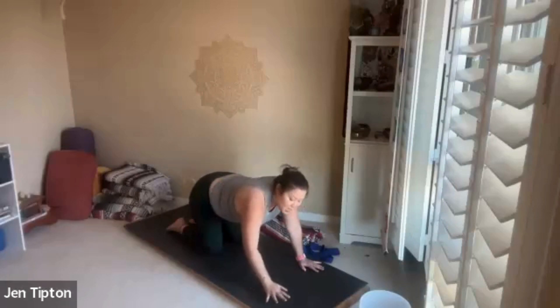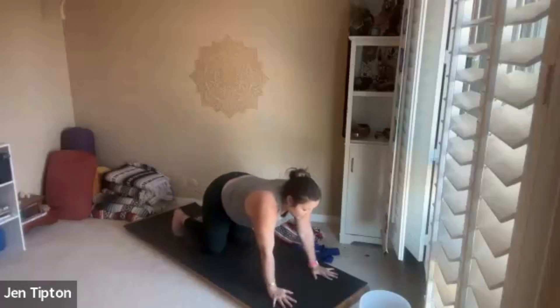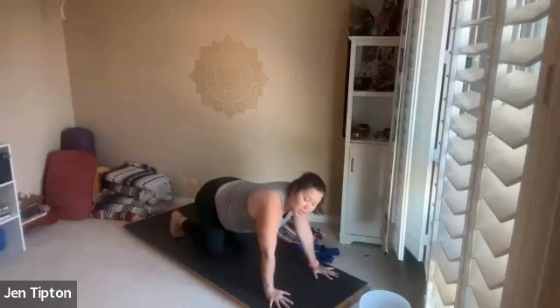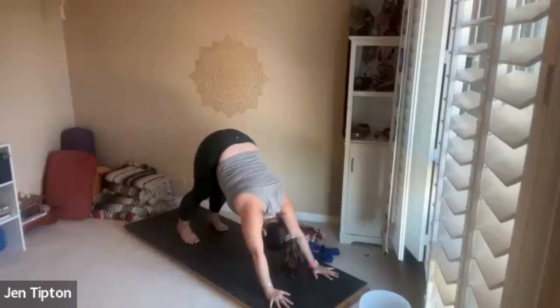Take your hands forward about a step, tuck the toes under, and come into downward dog. If that's not possible, just come into child's pose. Lift the hips nice and high and press the hips back towards the wall behind you.